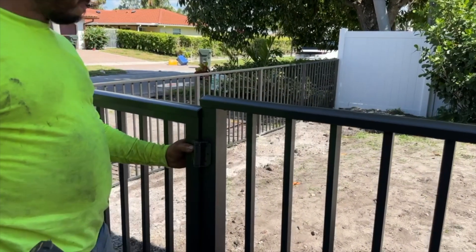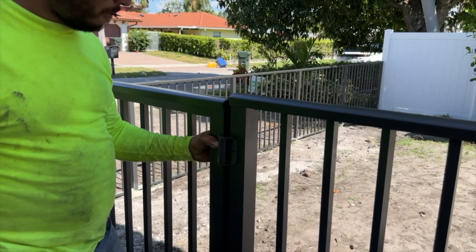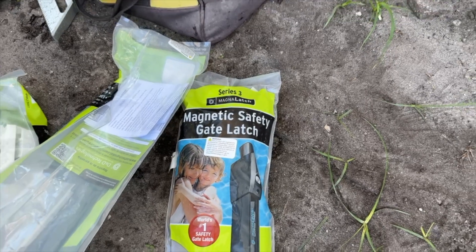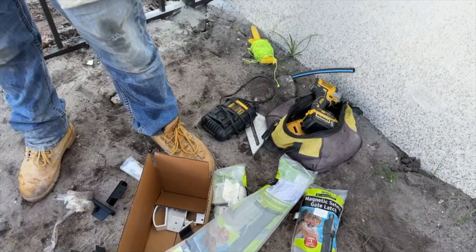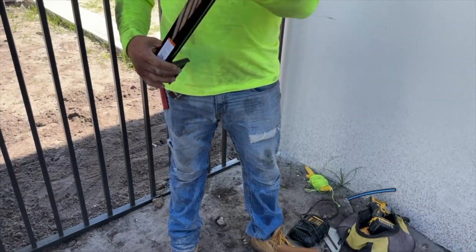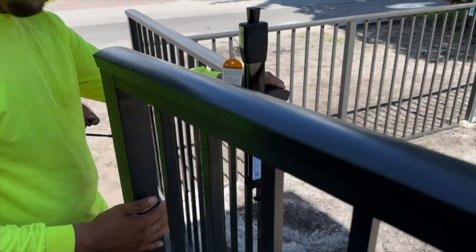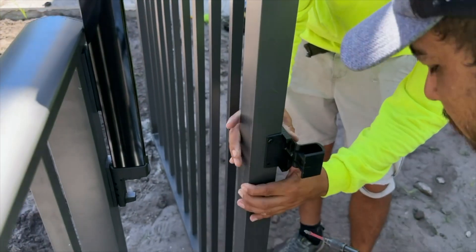The gate is set in place and hinges are leveled and screwed to the fence post. Another code-required life safety feature is this gate latch. It's designed to restrict the ability for children to open the gate by placing the opener high above the fence. The latch receptacle is screwed to the fence post and the latch is adjusted to the required height — in this case, 54 inches minimum above grade.